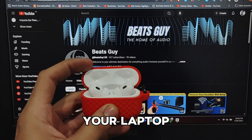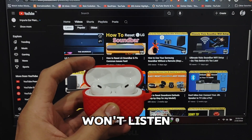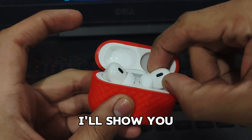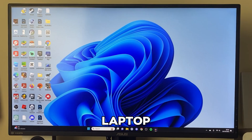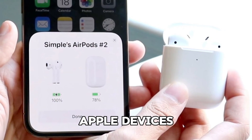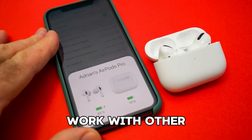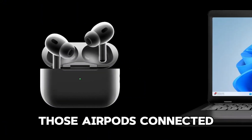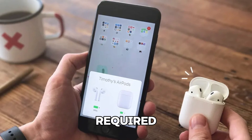Ever tried connecting your AirPods to your laptop, but they just won't listen? It's like they only want to work with iPhones. But don't worry, I'll show you how to connect them to your laptop, whether it's a Mac or Windows. While AirPods are best friends with Apple devices, they can still work with other Bluetooth-enabled gadgets, though they might be a little stubborn. Let's jump in and get those AirPods connected — no tech headaches required.